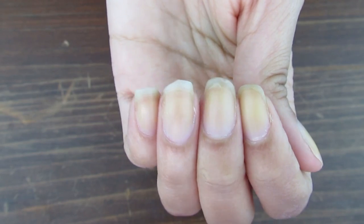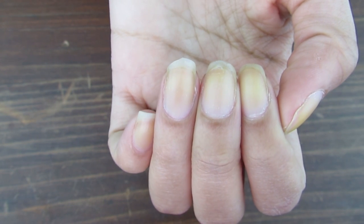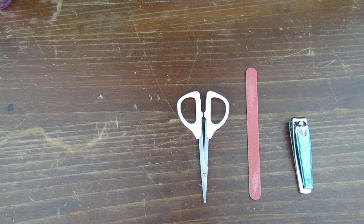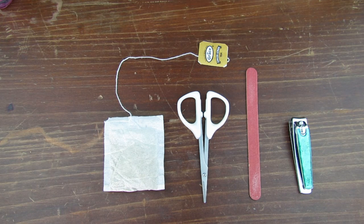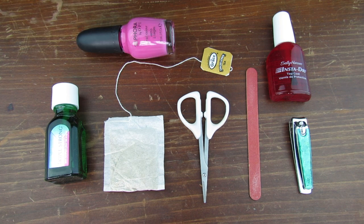Because of this sucky situation I'm able to show you all the way to fix a broken nail using the teabag method. First you'll need some supplies: a nail clipper, a nail file, tiny scissors or whatever you have, a teabag, a strengthening base coat, a top coat, and a colored nail polish.